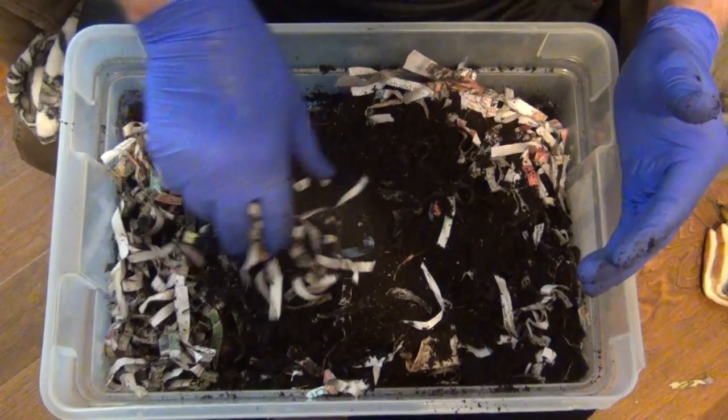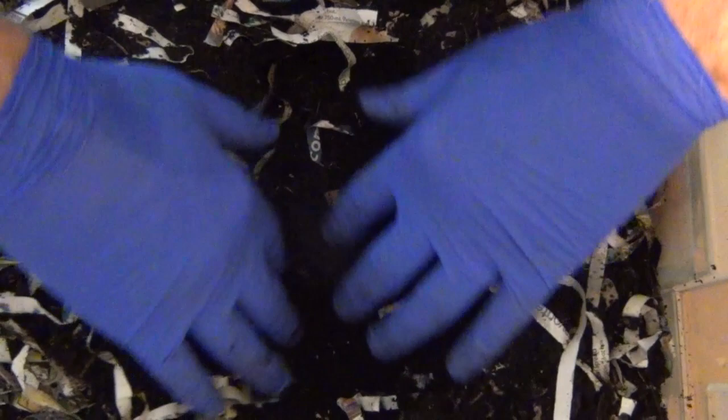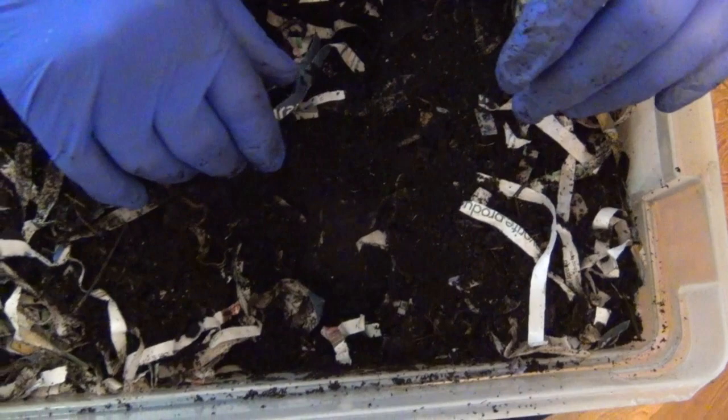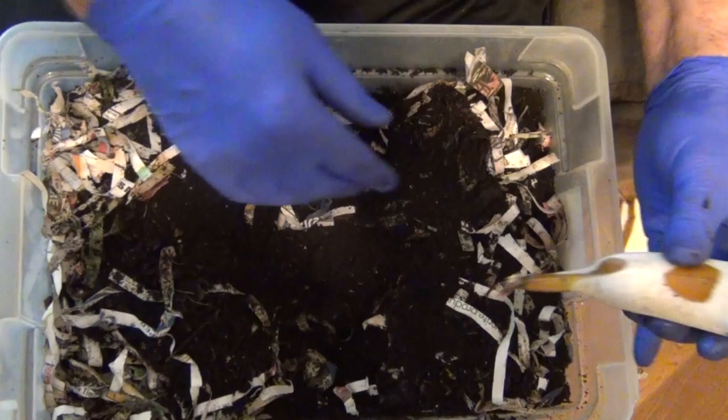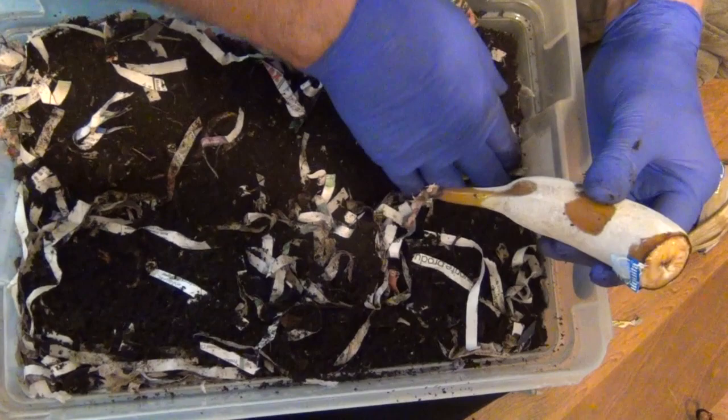Here we are. I'm going to make me some space right in the middle and put my feeding right in here. Unfortunately, I don't have any lettuce today, but what I do have is some bananas. I put a whole banana in here last time and they just gobbled that banana up. I think I'm going to go down the middle instead and put my feeding in here.